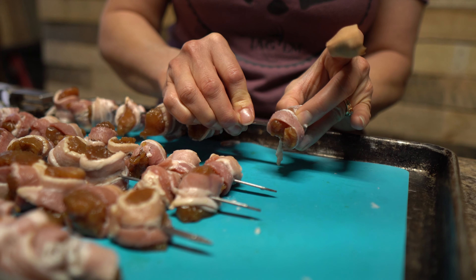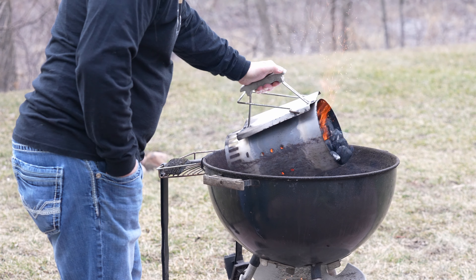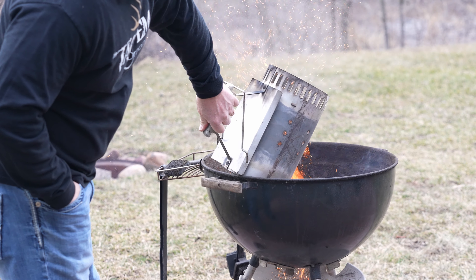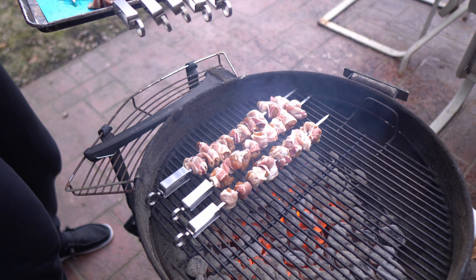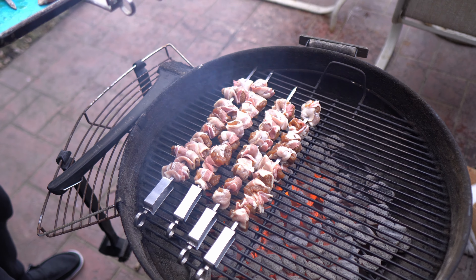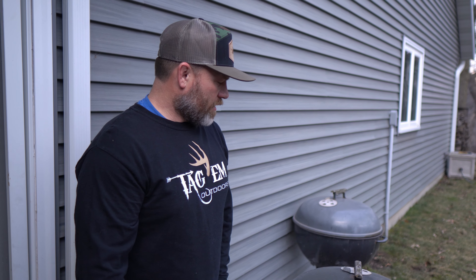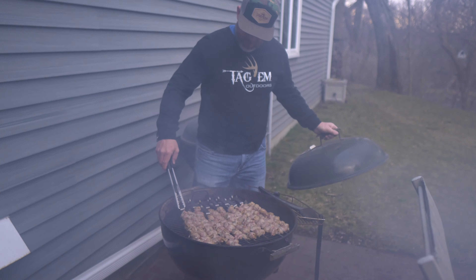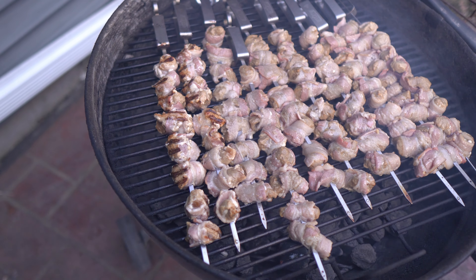We just have one more here to put on and then we're going to head out to the grill. The turkey bites are on. We like to use charcoal, and I usually like to get it pretty hot in the beginning just to get a good sear on that bacon. I don't like flabby, soft bacon, so get a good crisp on it. Once the bacon is basically crisp, those little turkey bites inside will be pretty much done — but you don't want to overcook them, otherwise they get really dry. We'll go ahead and check where they're at — they probably need to be flipped. We do have a good sear on that first side.